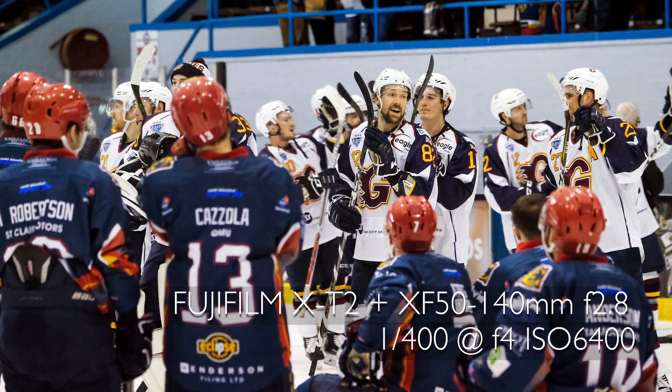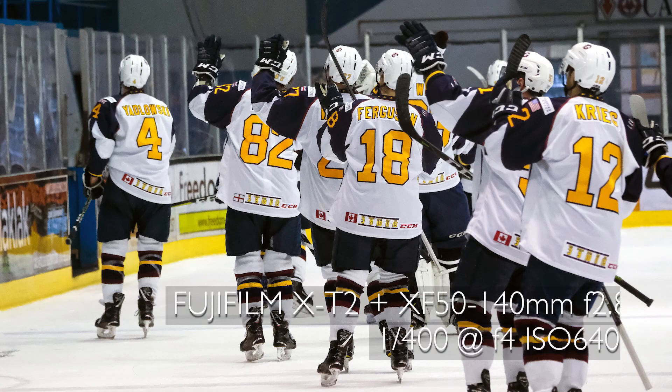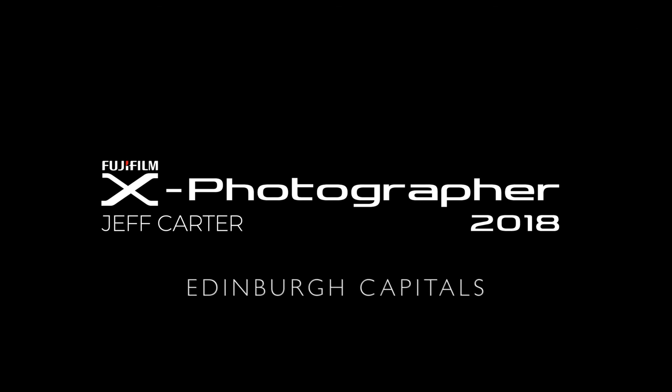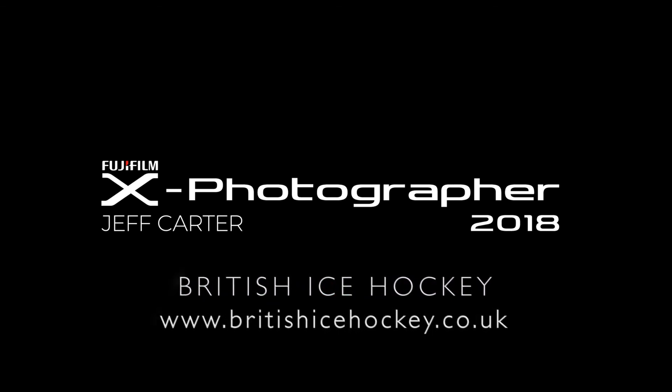Ice hockey has to be one of the most challenging sports I have ever shot, but that is one of the reasons I really enjoyed the experience. For further details on the Edinburgh Capitals, visit the website at edcapitals.com, and for British Ice Hockey, visit britishicehockey.co.uk.